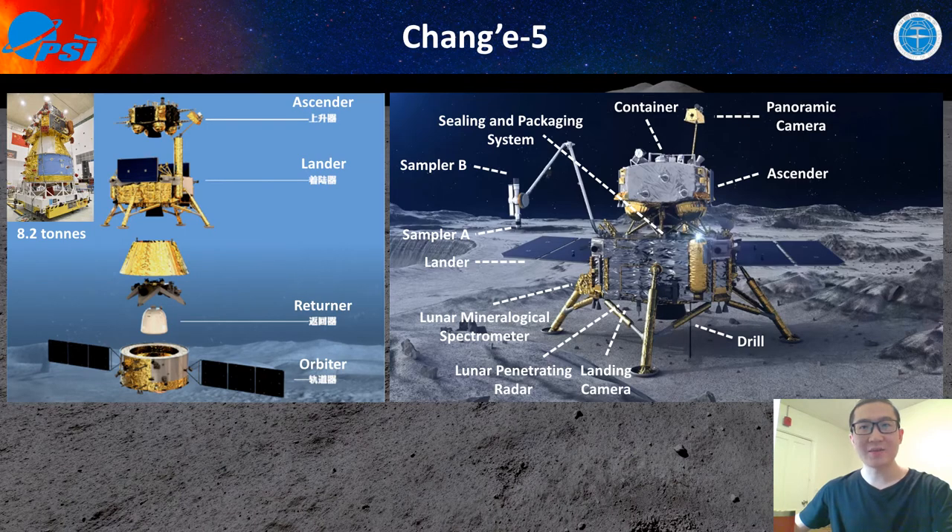What is the Chang'e-5 mission? Chang'e-5 is China's first lunar sample return mission. The spacecraft is composed of four components: a sender, a lander, a returner, and an orbiter. The lander landed on the lunar surface with several scientific payloads. Compared with Chang'e-3 and Chang'e-4, there are not many scientific payloads on board, as the major aim is to collect lunar samples. Several in-situ observations from the scientific payloads help with sample interpretation in the lab.